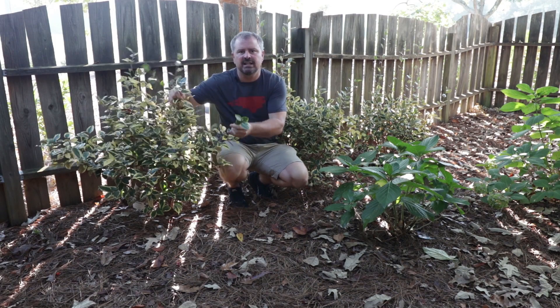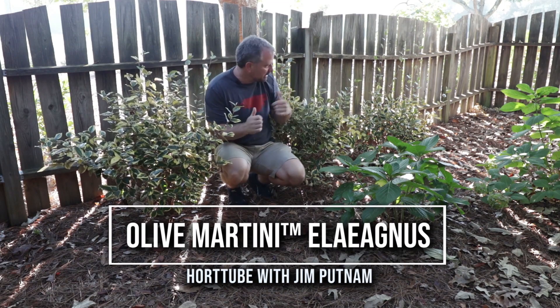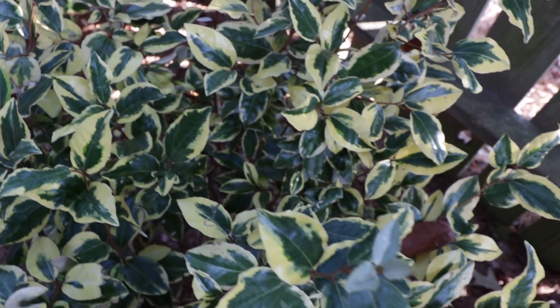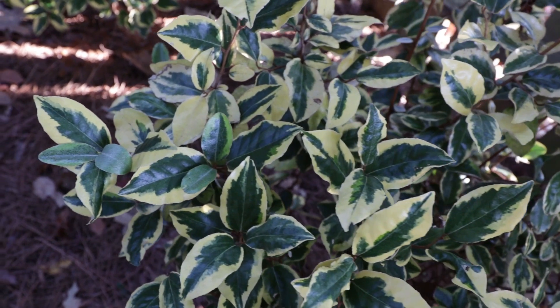Welcome to HortTube. My name is Jim Putnam and this is Olive Martini Elaeagnus from the Southern Living Plant Collection in two minutes. I planted these three Olive Martini Elaeagnus last year, sometime in the fall, and I've actually gotten a lot of requests to do an update video on these from that original video.